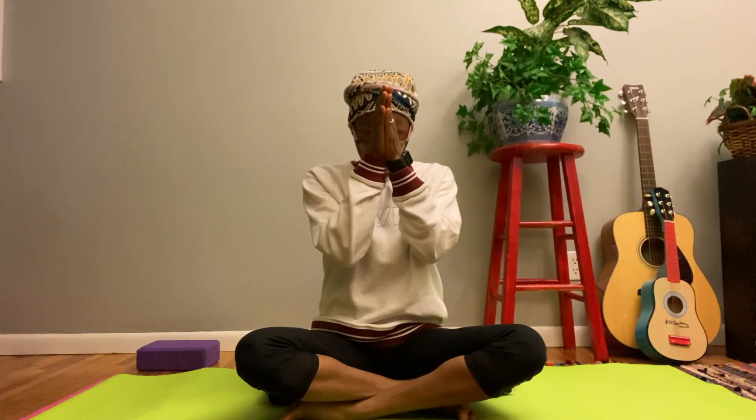Take a few deep breaths and be grateful that you've taken this time to check in with yourself and see where you are. Bring your hands to prayer pose at your chest and then up to your third eye, the middle of your forehead. I bow to you. Namaste. I will see you again tomorrow. Bye for now.